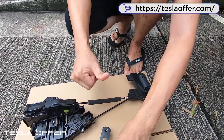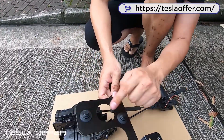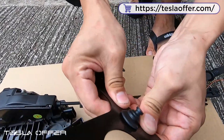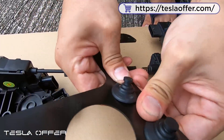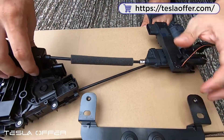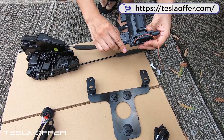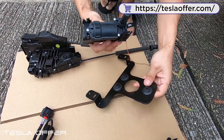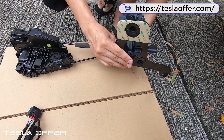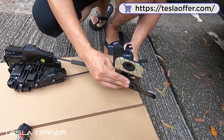Now we will try to insert the rubber kit — I already inserted two. This is how you insert it: just insert this piece, and after that we can attach the motor. Then we just slide it in.